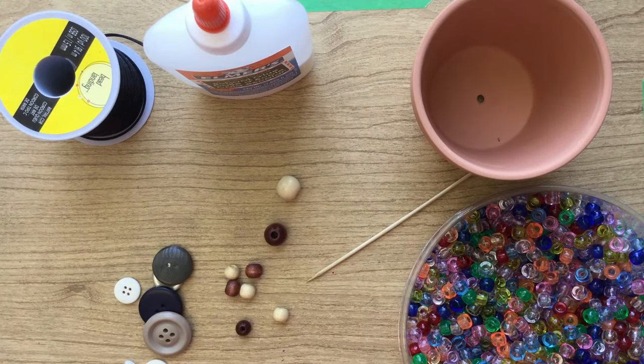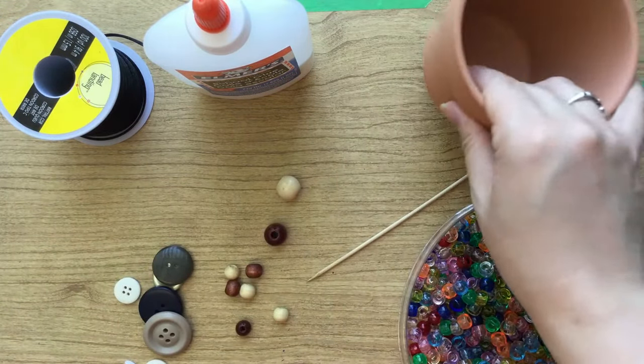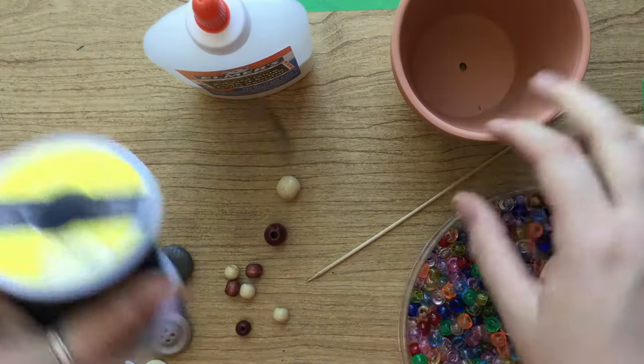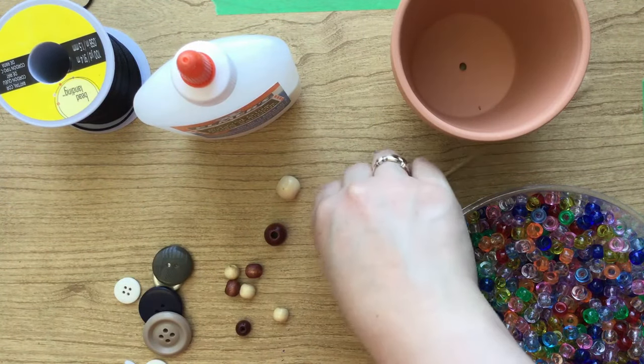Today we're going to be making flower pot wind chimes. What you're going to need is a flower pot with a hole in the bottom, some string — make sure it's pretty thick string just so it holds — some white glue and a skewer to apply the glue.